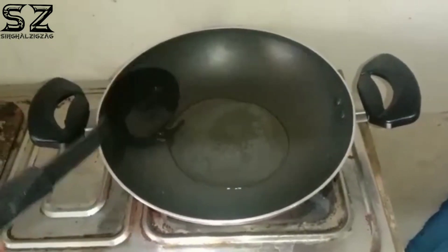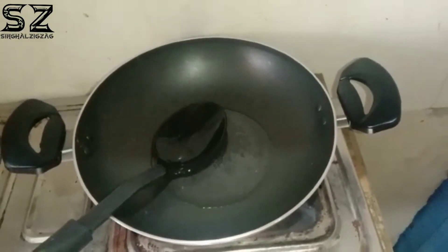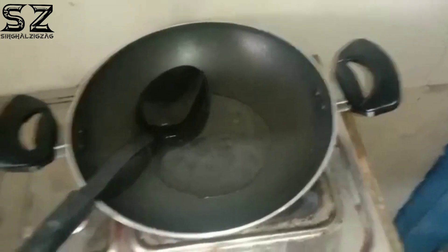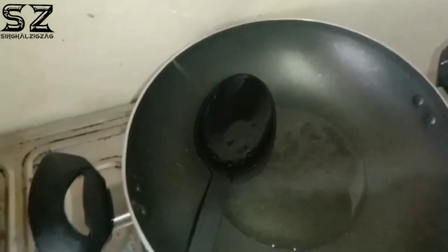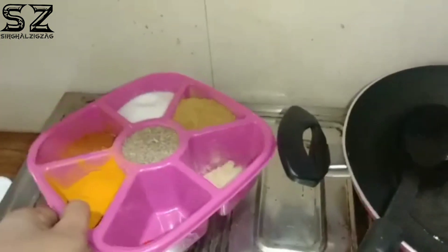I have put a refined oil in it. You can see. My refined oil is already heated, so I will add the refined oil in it now.